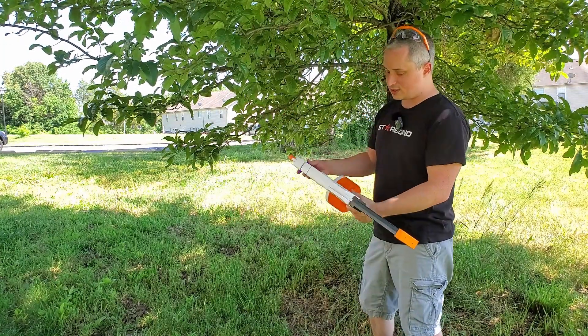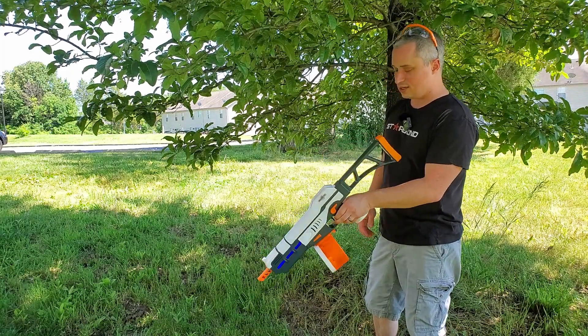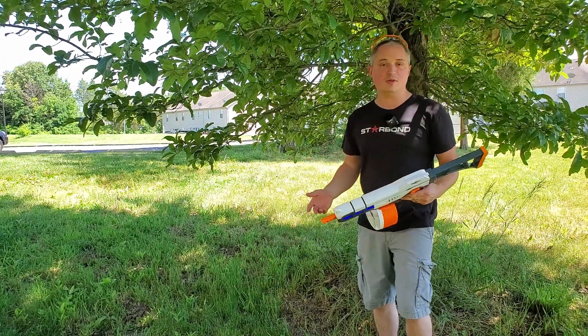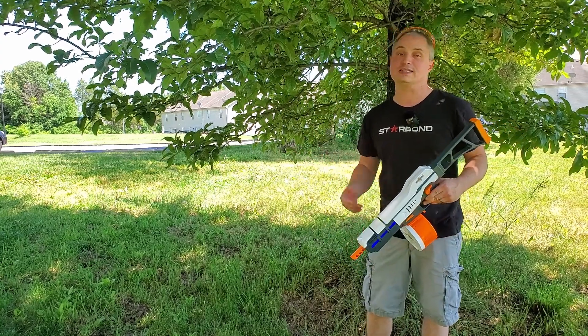This does have some rudimentary iron sights on it. You've got your rear sight right here and your front sight. It does a pretty good job of actually aiming with that — I can hit a human-sized target about 75 feet away very consistently.